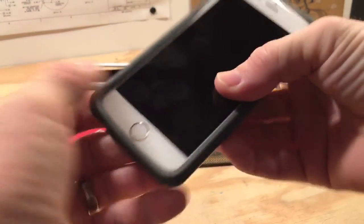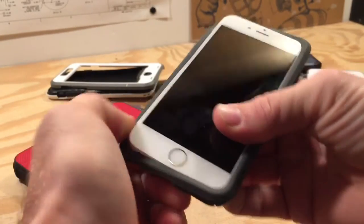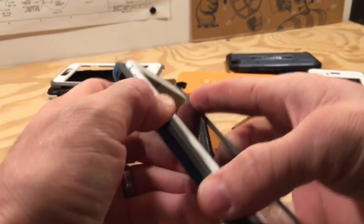With the OtterBox Symmetry series here, the size difference is slightly noticeable. I was surprised at how much more difficult it was to remove the case.